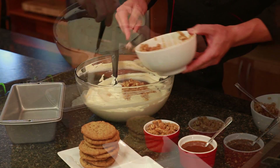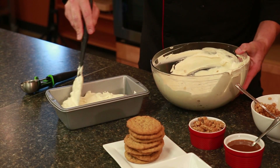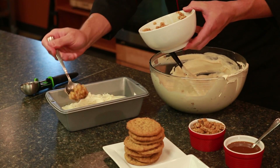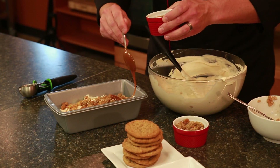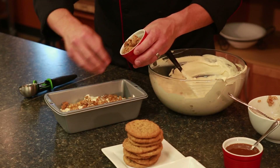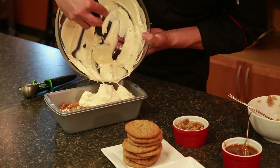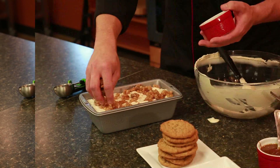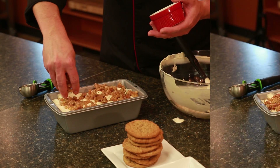Now we're going to assemble the ice cream. Start by placing a layer of the ice cream base in a loaf pan, then top it with some of the apple mixture, some caramel, and some chopped bakery-fresh Hy-Vee oatmeal cookies. Then repeat with another layer of ice cream base, more apples, caramel, and cookies, all the way to the top.